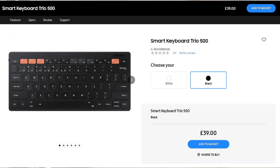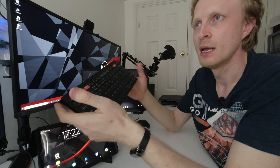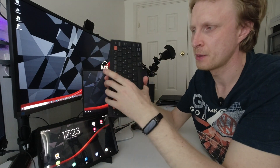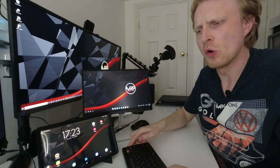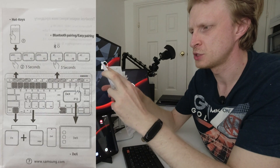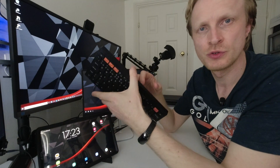This keyboard comes in two colors, black and white, available inside the Samsung online store — a link you'll find in the description below, just below the like button. Inside the box I received this keyboard, two AAA batteries by Energizer, and a very dry information manual which gives no useful information apart from one image showing which buttons to press and what they do. There are two AAA batteries included.